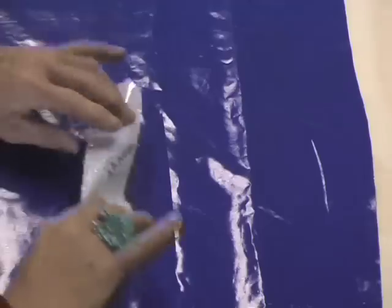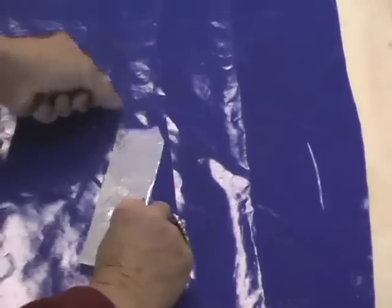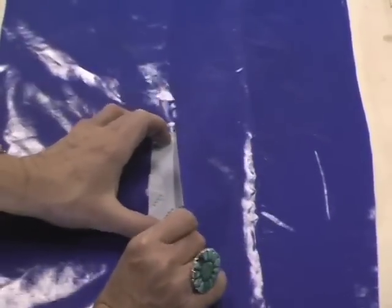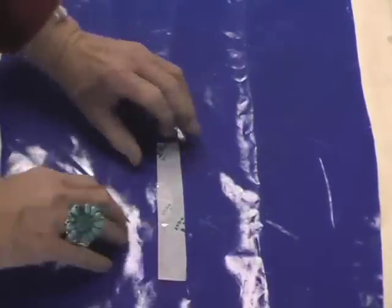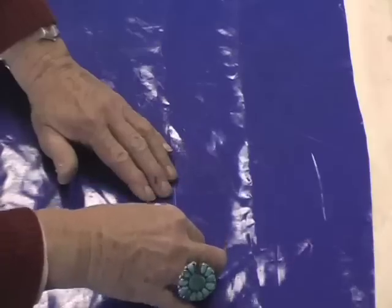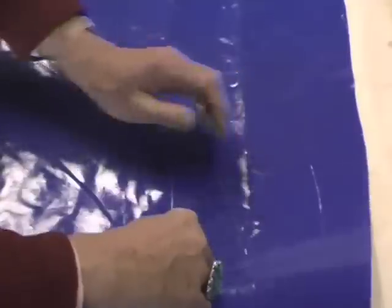What you want to do is cut yourself a piece that is a little bit shorter than your hole. So I have a piece that's a little shorter than this tear. I'm going to lift it up, slide the Tyvek tape under, and press one side down. Then you lift your other side and take your time to get this exact. It makes your repair nicer and it makes it more airtight.